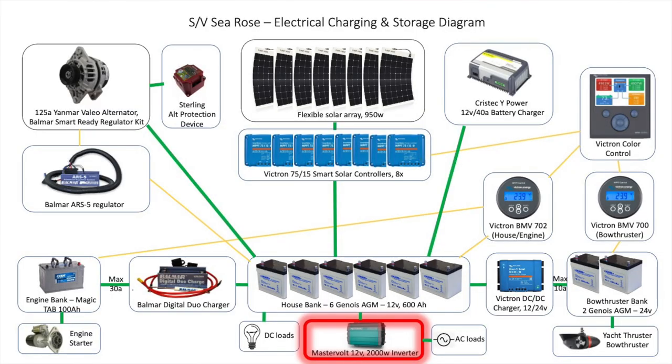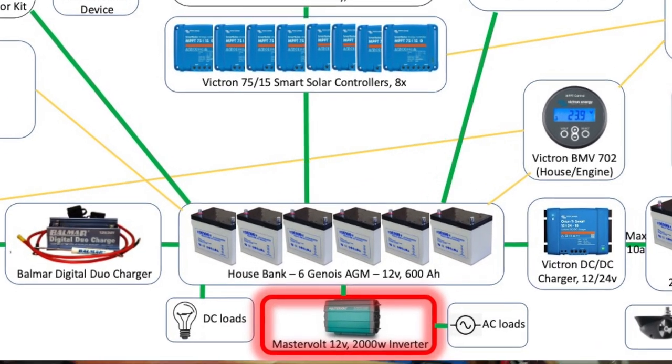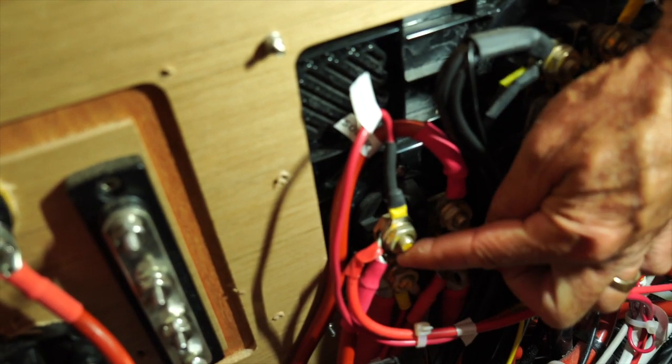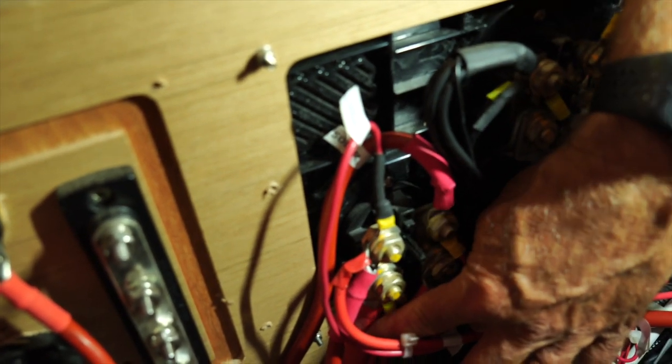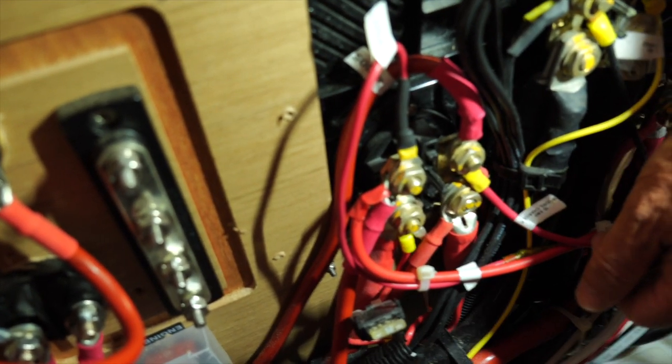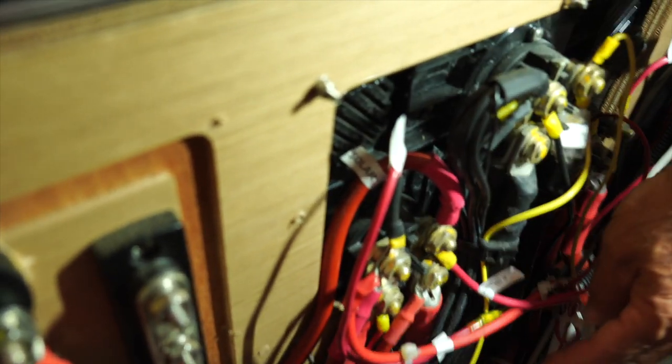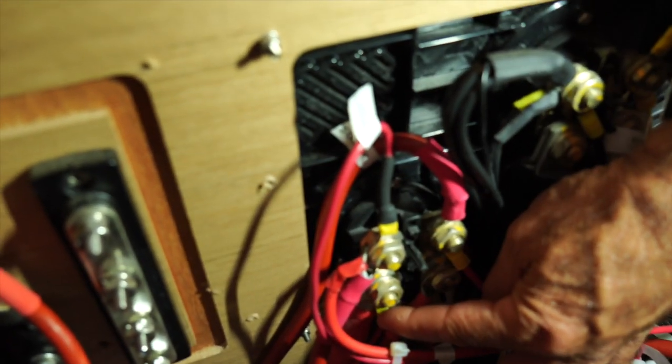The inverter pulls from the house battery bank via a heavy cable. We have a 2000-watt inverter that provides 110-volt electricity to outlets on the boat, all pulling from the house bank.